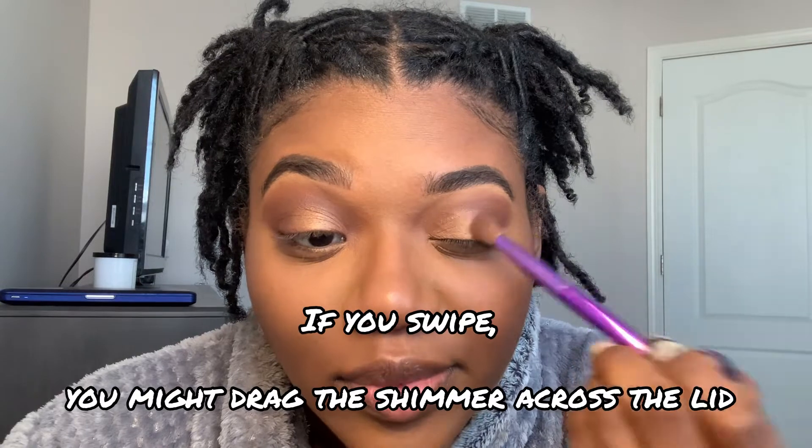The most important step to me is making sure everything is blended. Take this brush, go back into your transition shade, and blend the top. This is an advanced tip: when you want to blend two colors together, pat slightly over the edges with the darker brown — just pat, don't swipe — and now you have a more blended result.